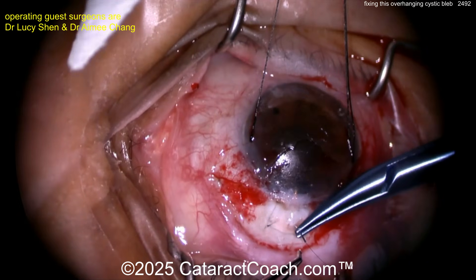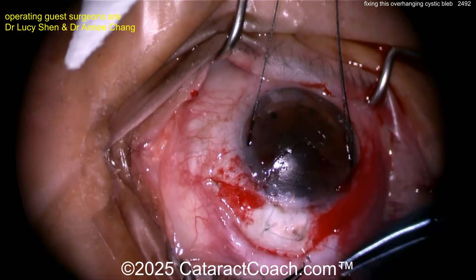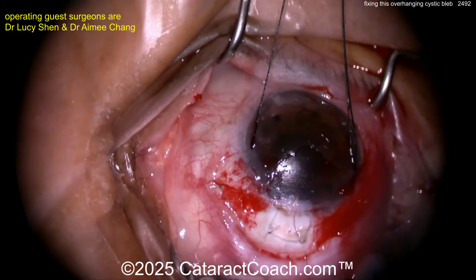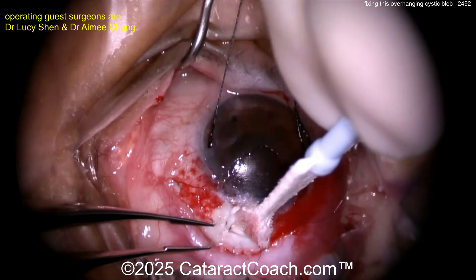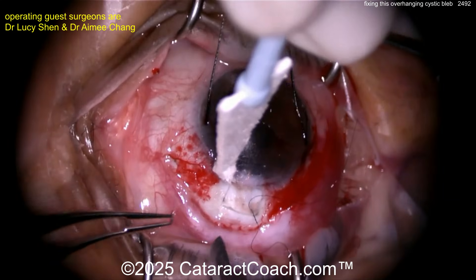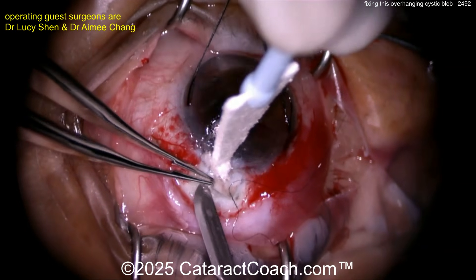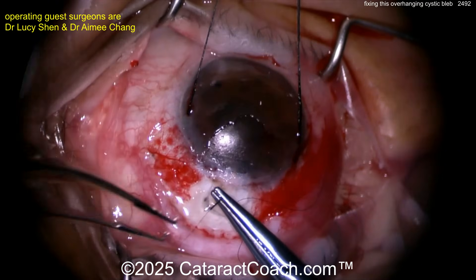Looking pretty good. Of course, after this is done, you're going to test it again. If you have any other adhesions of the sclera, remove them as well. More BSS by paracentesis — testing again, looks pretty good. You want just a little bit of leakage, and then remove any remaining small scar tissue. If you cut a suture out, you may need to replace it.